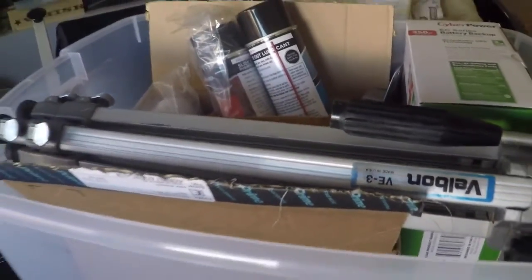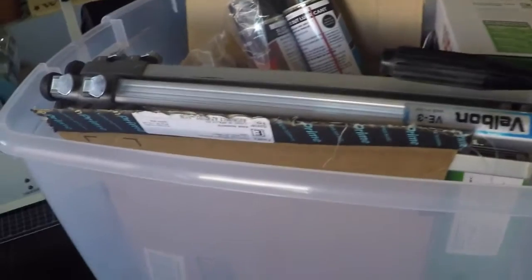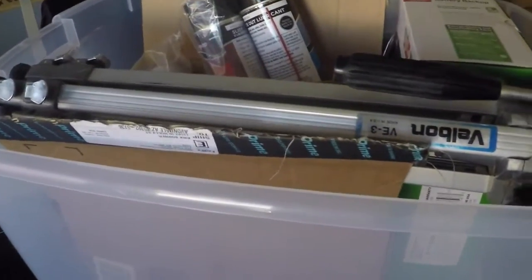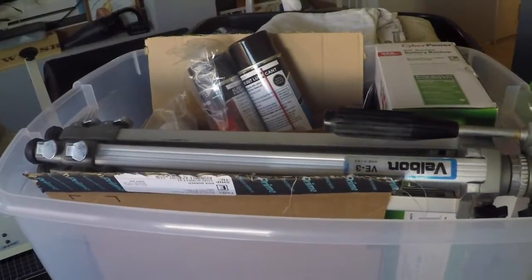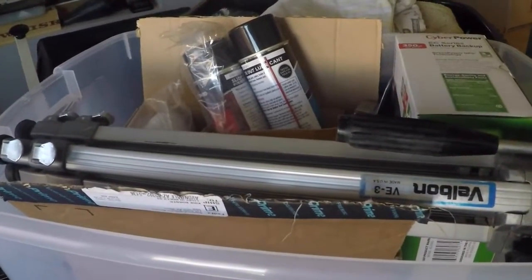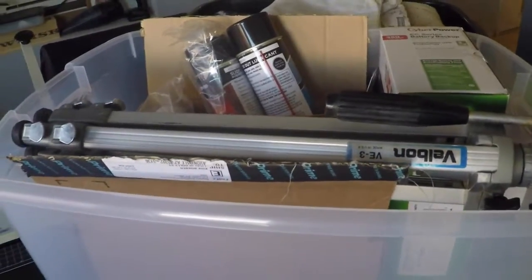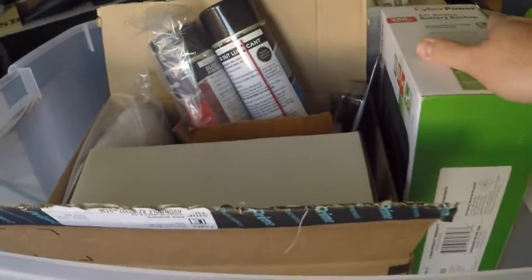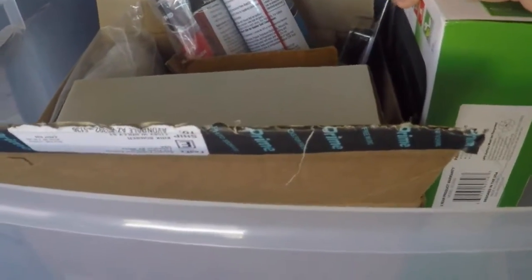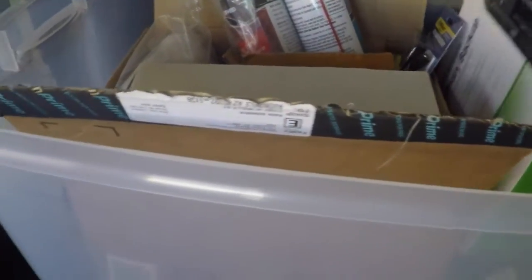Quick update — we keep a tub or box where we throw Amazon purchases for the trailer, so when we get there we can drop it all off. I wanted to go over some of these items and show you what we have planned. This all assumes we don't buy a new trailer.